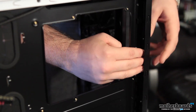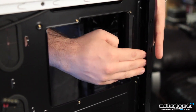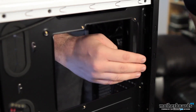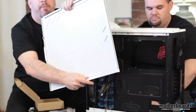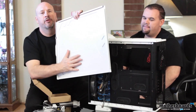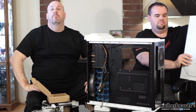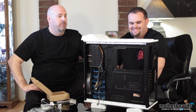Before we wrap this up, there's one thing I really want to go over — the cable management. The case wall itself on the back panel is also cut out, so there's plenty of room back there for total cable management. If you're one of those people who's very particular about hiding all their cables, with the new Armor Revo Snow White Edition you're going to have no problem doing that whatsoever.